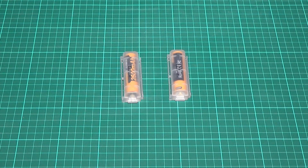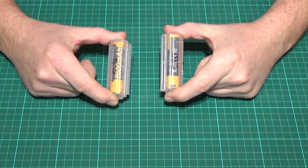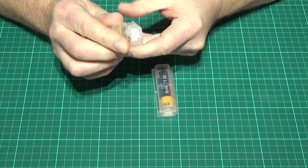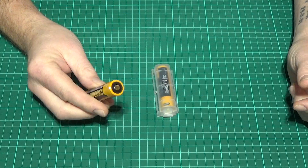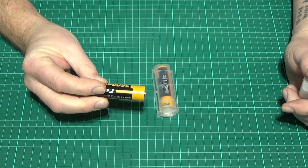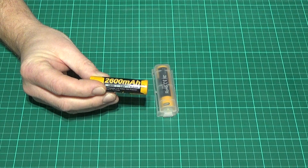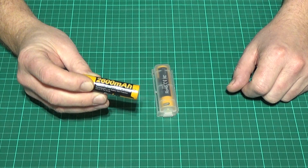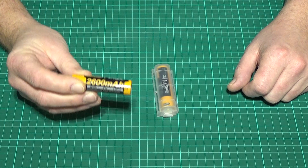Hello everyone, it's Matt here from PreparedUK101. Today I'd like to show you these two batteries from Fenix. The first is Fenix's standard 2600mAh 18650 battery. Having the Fenix name means it can be trusted — a good quality battery that's not going to let you down, giving you the 500 cycles of charge they say it'll give before it starts to deteriorate.